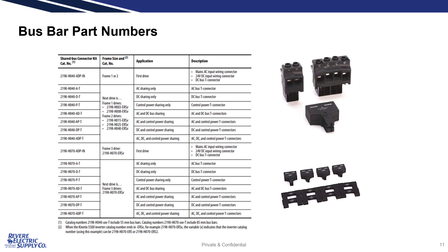The bus bar part numbers are broken down into two sizes: 40mm for frame sizes 1 and 2, and 70mm for frame size 3. They are also divided into two types. Part numbers ending in dash IN provide the screw terminals for input wiring, and are followed by parts ending in dash T, which include the necessary connectors and U-shaped bus bars. The letters after the size indicate which buses are included in the kit: A equals AC bus, D equals DC bus, and T equals control power bus.